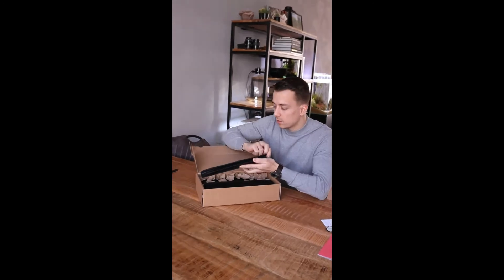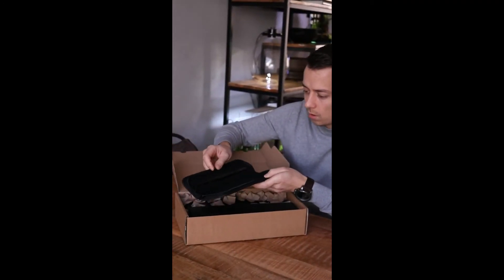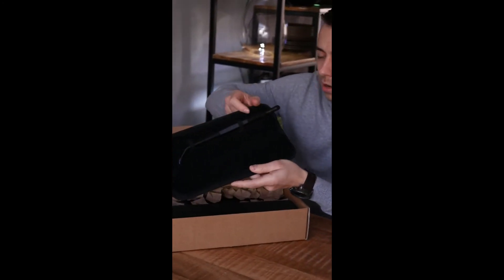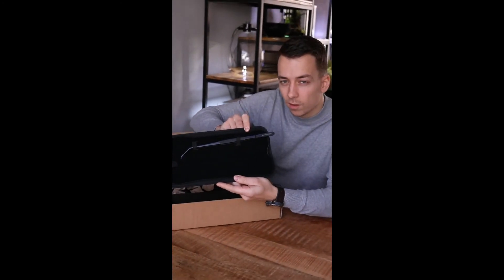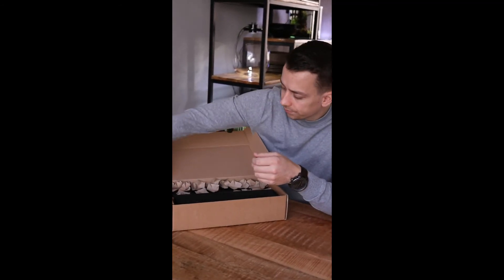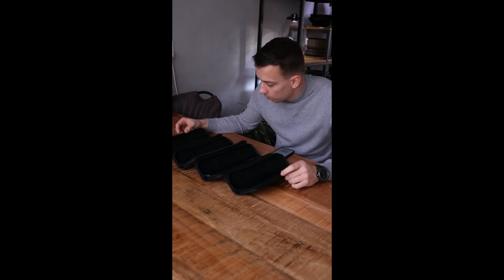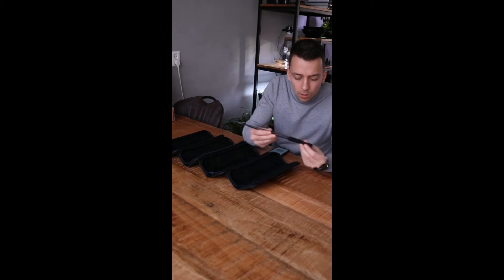Inside here there are some nice tools that we can use for when we're going to scale the Biosphere. We have a nice pin set with the Biosphere logo on it — really cool, nice black finish. There are four pouches with four different types of tweezers and other things.